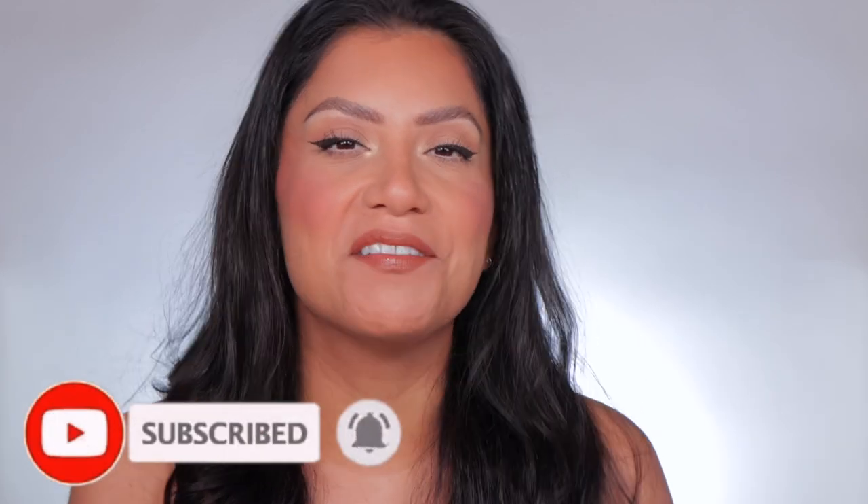Please don't forget to like and subscribe because we're always here having a good time. Come visit me on TikTok and Instagram because I'm there daily. And of course, welcome back to today.